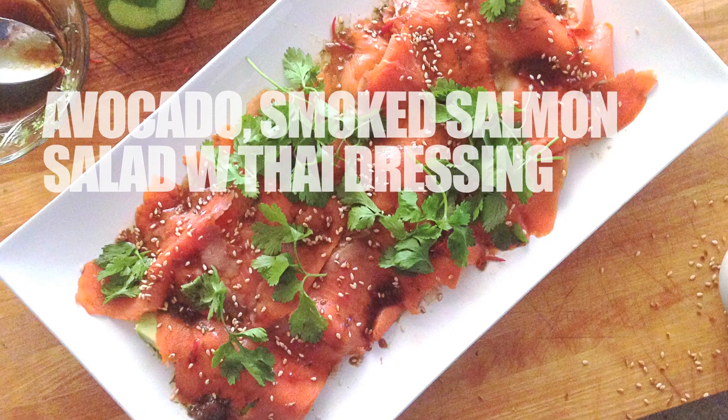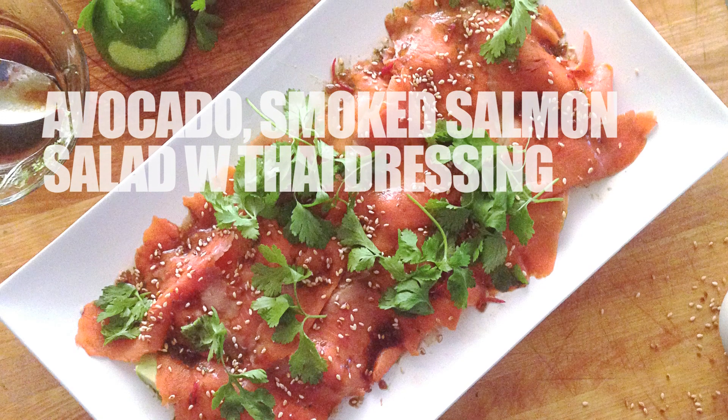Super simple, fast, flavor-packed recipe: avocado smoked salmon with a big flavorful Thai dressing, inspired by new friends of mine — Matt, Kathy, Madison. You know who you are. Actually, not inspired — I completely ripped this recipe off from them, and it is wonderful. Let's get started.